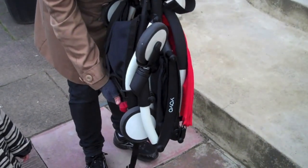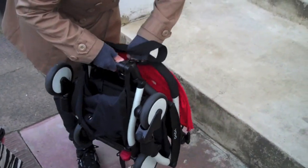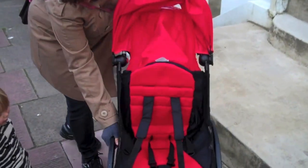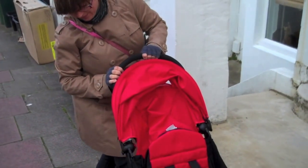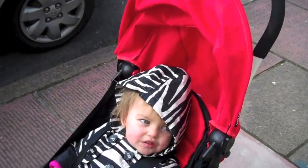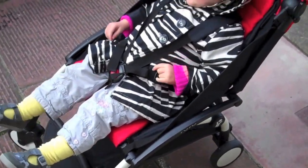This is my second attempt at opening it, and I think this time I've done considerably better. Wow, that is incredibly easy — remarkably easy. So here we have our lovely Boo, and here's the buggy, unfolded in a matter of seconds.